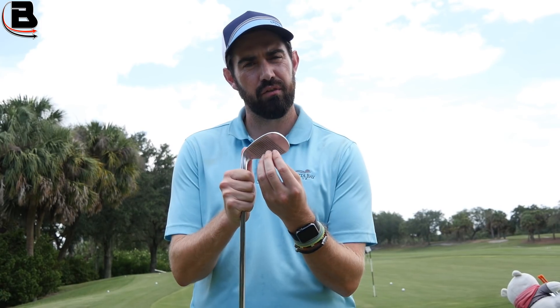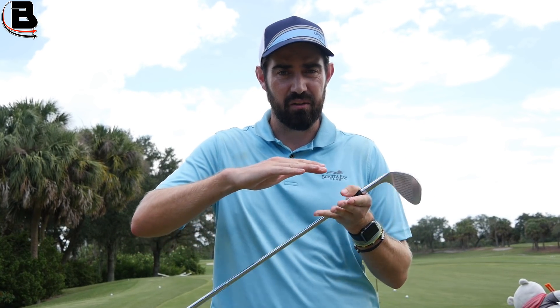You need to think of the grooves like the tread on a tire. When you're driving your car in the wet, the whole point of the tread is to get the water away from the surface that's going to create friction against the road — to get it in and out and disperse it. Think of the grooves as doing the same thing: they're trying to get rid of dirt, water, and grass so you get better friction with the face.